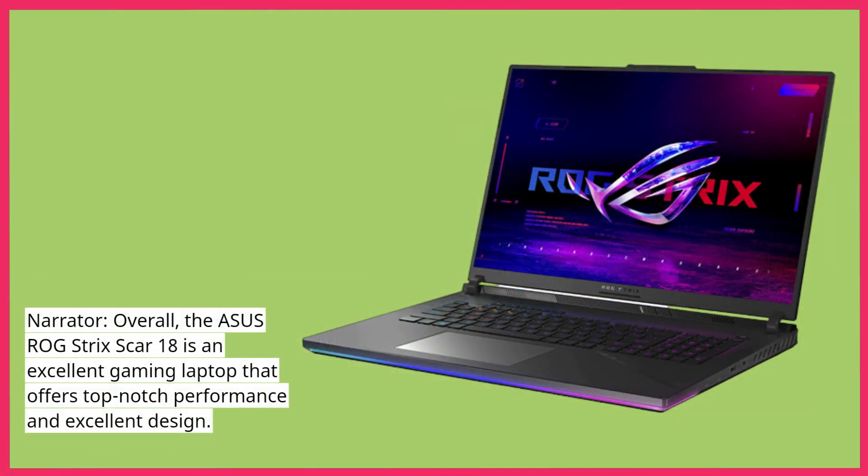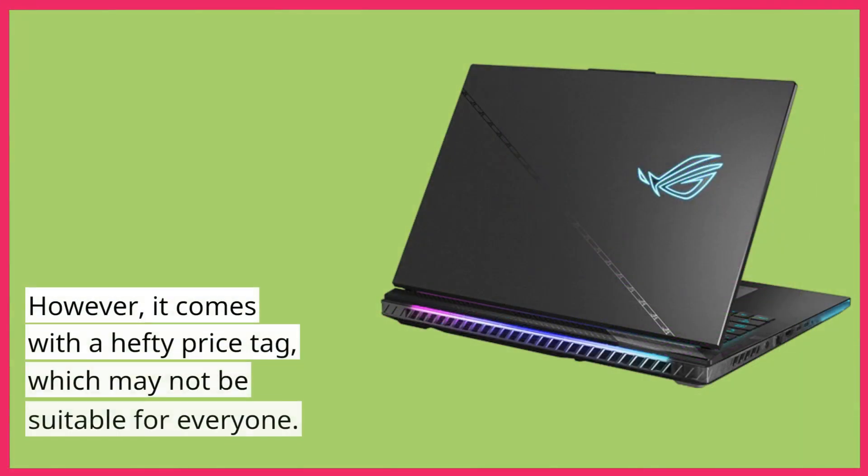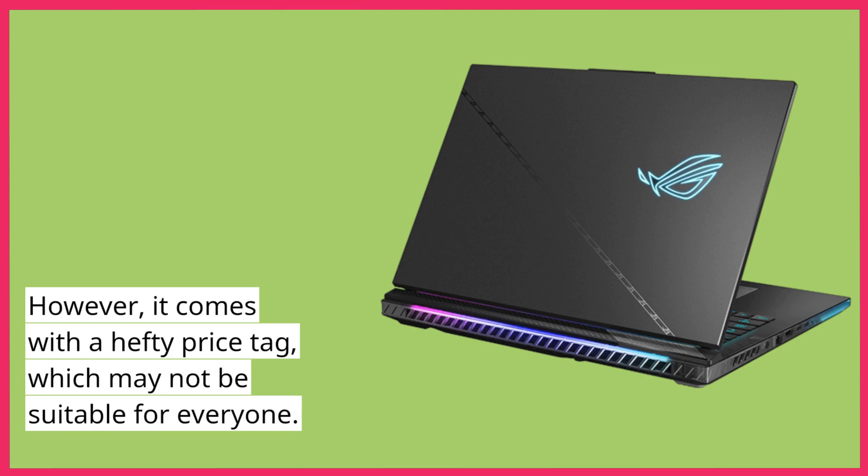Overall, the Asus ROG Strix Scar 18 is an excellent gaming laptop that offers top-notch performance and excellent design. However, it comes with a hefty price tag, which may not be suitable for everyone.